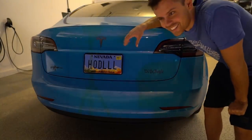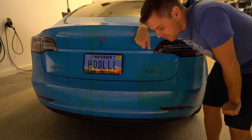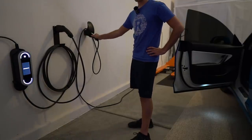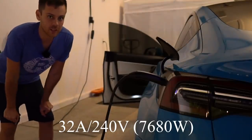Hey guys, check out my new custom license plate — isn't this the best combo ever? On the back of a car, this charger is for the Porsche and this one is for the Tesla.